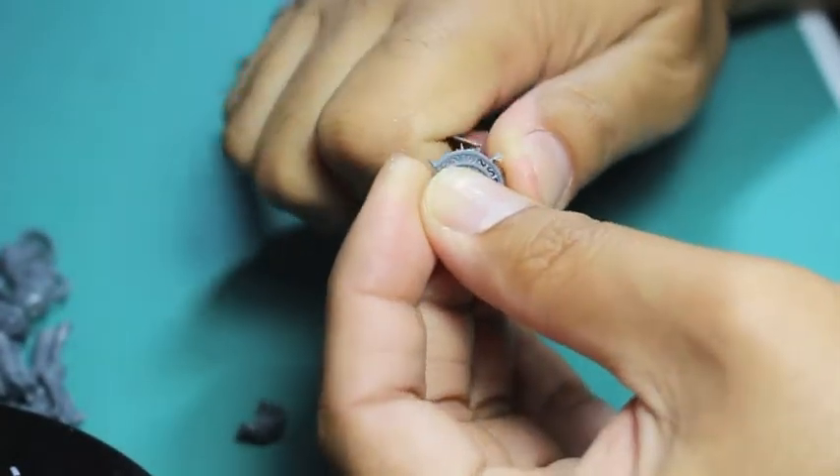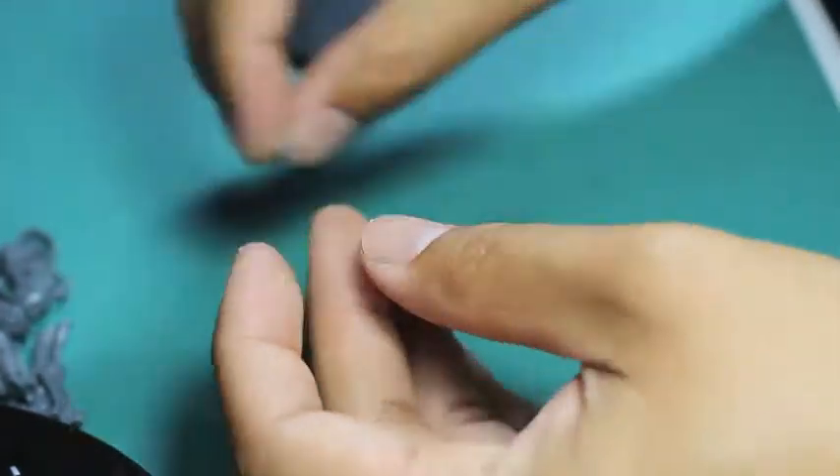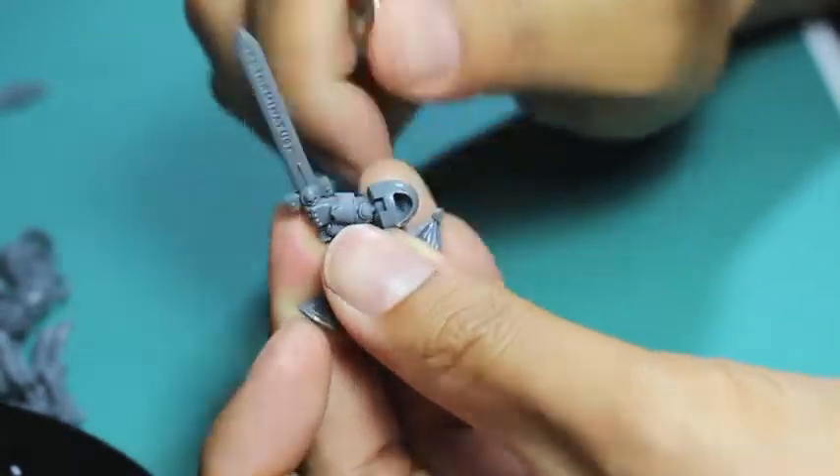Here you've got what I think is the Iron Halo — supposed to represent the Iron Halo. What I'm doing now is cutting off the pieces and cleaning off the mold lines, which you should always do.